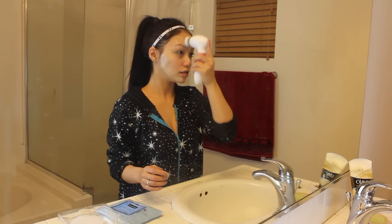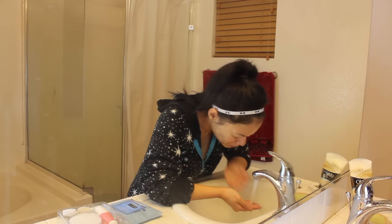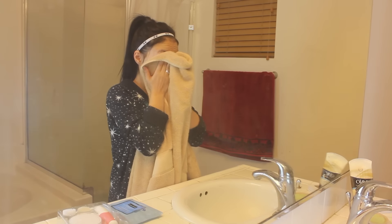This brush really helps remove my clogged pores and dead skin. And then after that, you just want to wash your face and pat it dry.